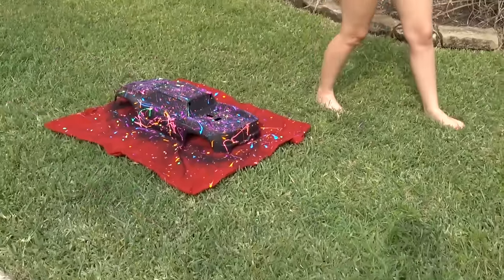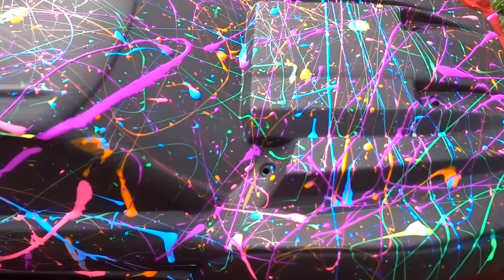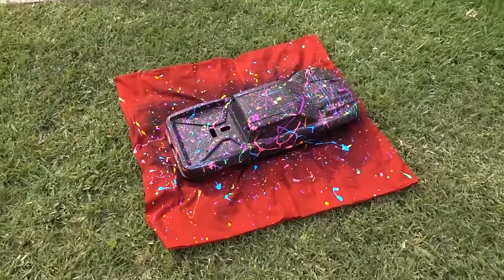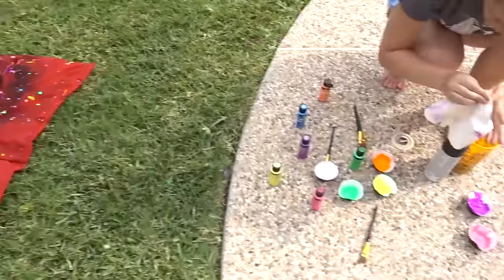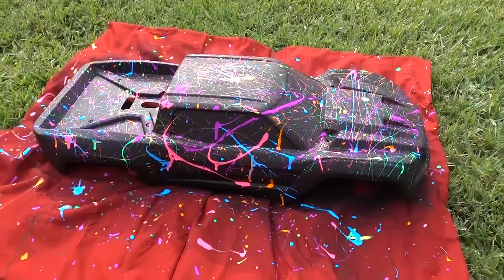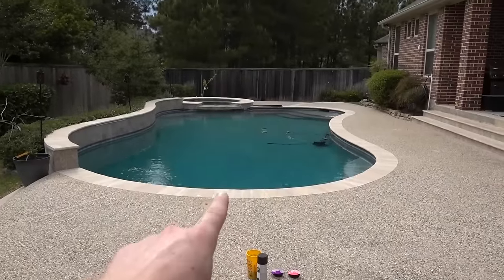It's pretty much complete for the most part. Kayla nailed me in the face with some paint, but this thing looks so flippin' cool. Check this out - it still has to dry, but wow, is this thing crazy? I love the way this turned out - it turned out way better than I anticipated. So now we gotta clean up. I also got some paint on my face. We're gonna let it dry for about an hour, or however long it takes, and then we're gonna put it on the RC car and see if it'll make it across the pool.